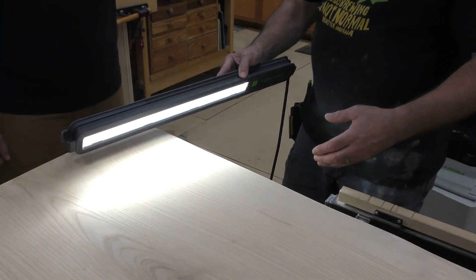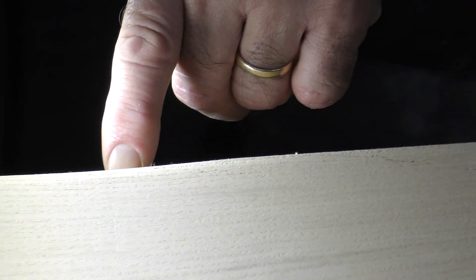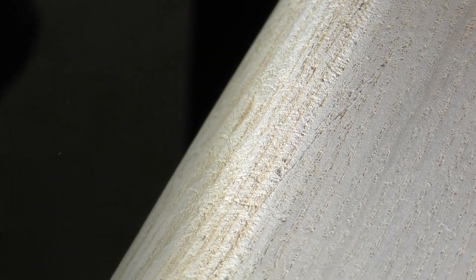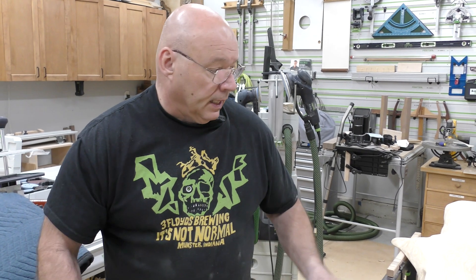Now comes what I call the dance on the edge. Look how deep those 40 grit cut marks are — crazy compared to the top. What we need to do is get our interface pads on the RO90s and slowly work the edge. We also have to break this edge ever so slightly — but you don't want to go too far. We're going to blend it and do 60, 80, 120, and 150 on the edge as well.